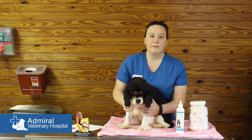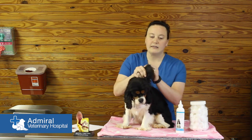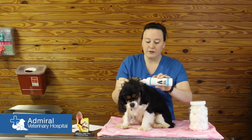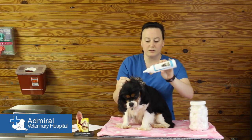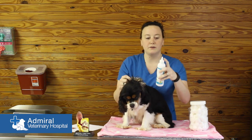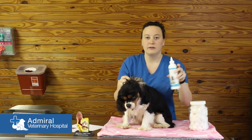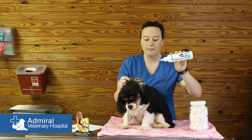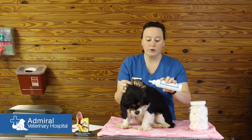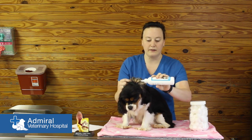The first step is hold your dog's ear up like this. Take the ear cleaner and you don't want to stick the whole nozzle down in your dog's ear, because it can form a seal around the nozzle and if you squeeze and apply pressure it can actually rupture the ear drum. So you want to fill up the ear canal as much as you can.